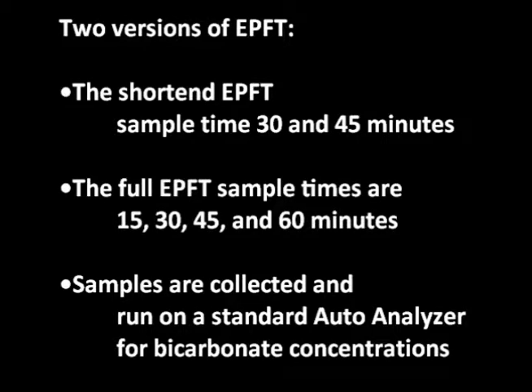There are two versions of EPFT. The shortened EPFT sample times are at 30 and 45 minutes. The full EPFT sample times are at 15, 30, 45, and 60 minutes. Sample times are collected and run on a standard autoanalyzer for bicarbonate concentrations.